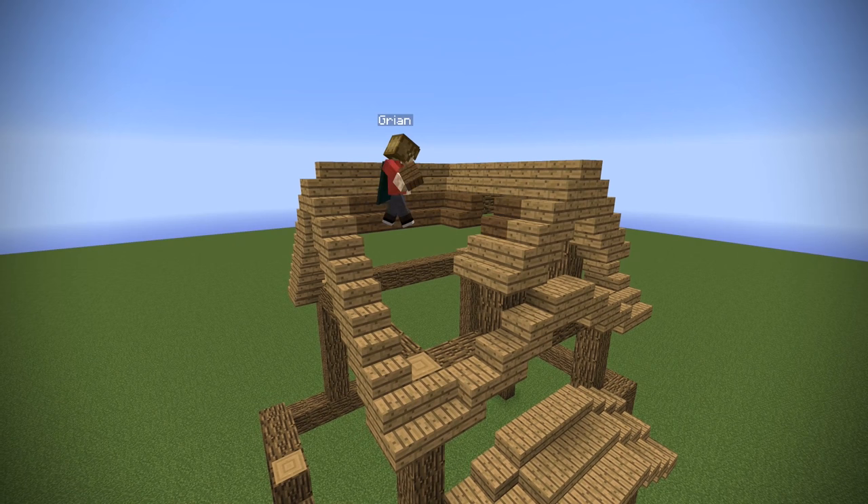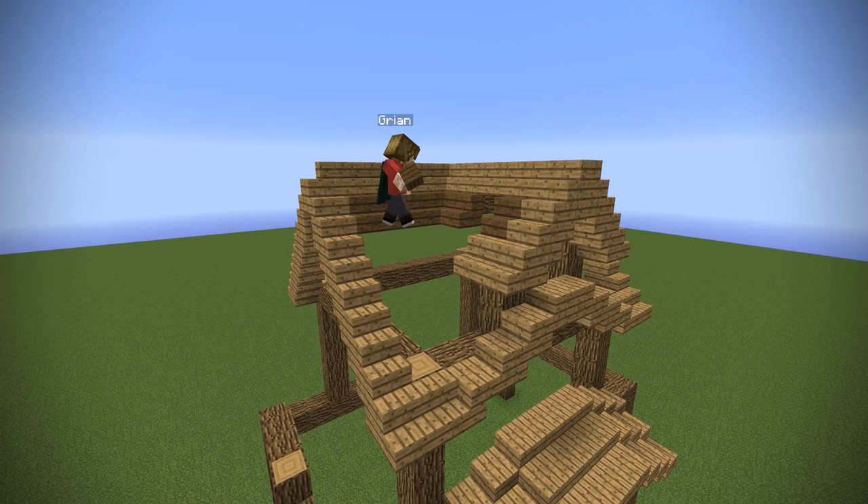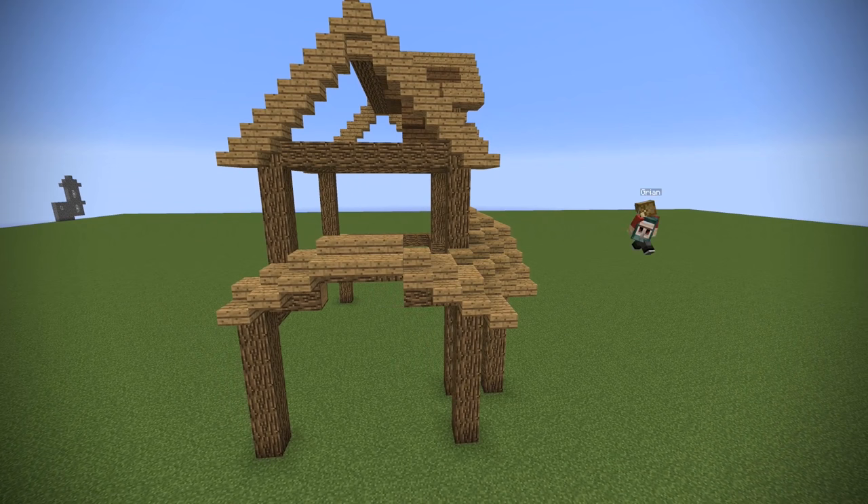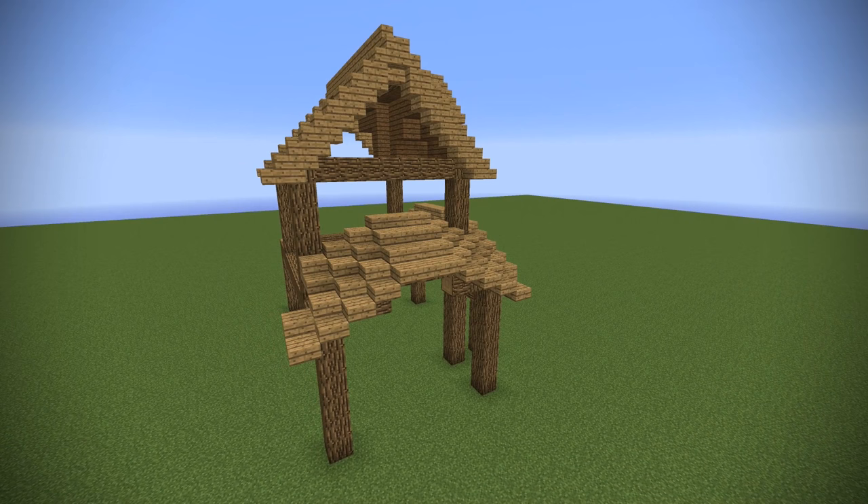I'm going to be using a different color wood to fill in the space on the roof — using spruce — but I will be using birch later. This is a wooden house build and you could use something else, but it depends on what you want. Now I'm going to go back over to the second arch and do exactly the same as I did earlier, finishing off that roof with the smooth overhang and the half-slab technique. Very simple, very easy, and very effective.